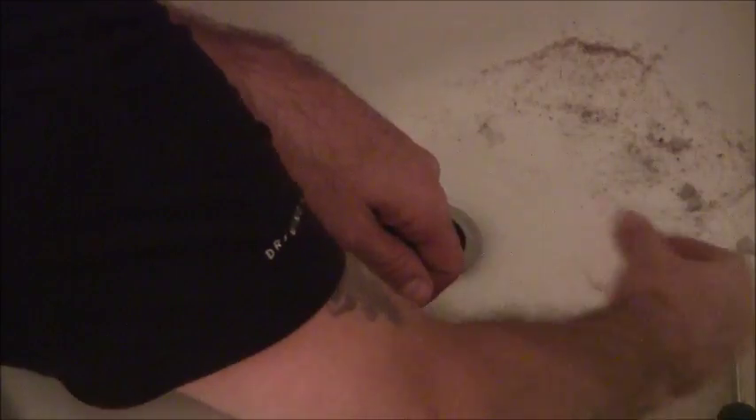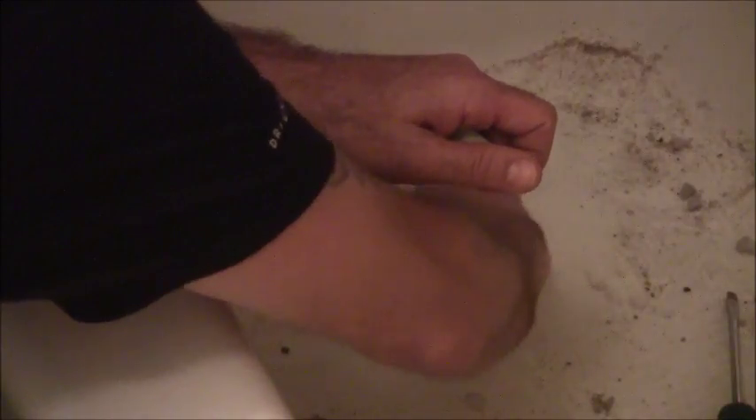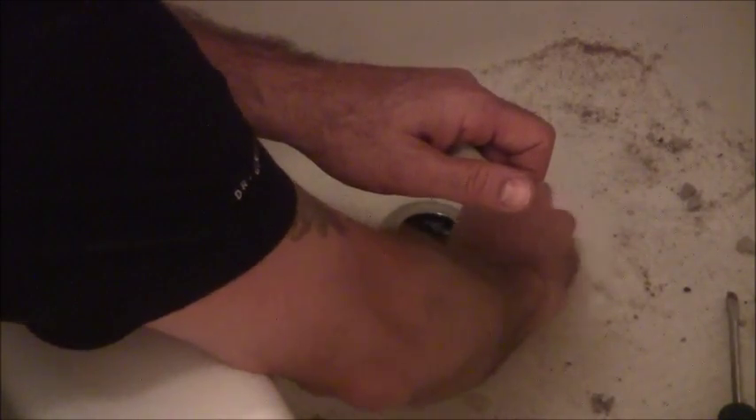That should be a really good seal on that, and that certainly dressed this up from replacing the old one that was on there. I used the plumber's putty to kind of clean up this section here. That looks fine.